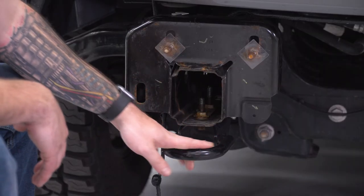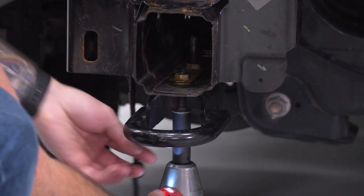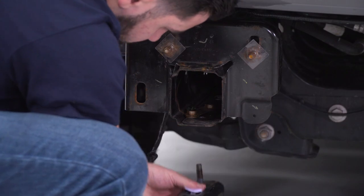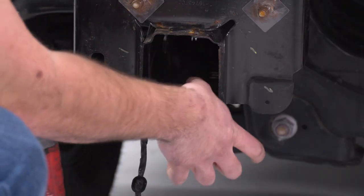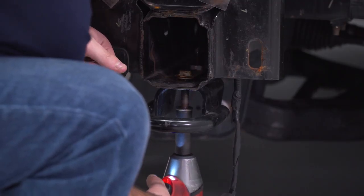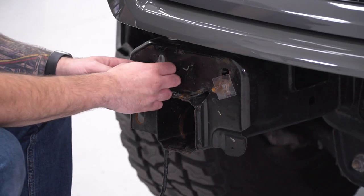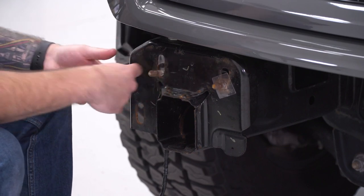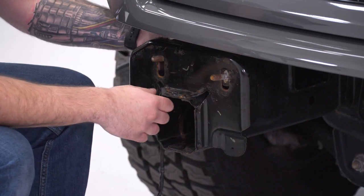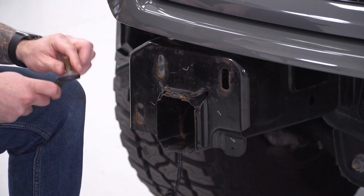Next up, we have to remove our factory tow hooks. Grab a 15 socket and an impact gun or ratchet, go underneath, and take those two bolts out. Pull that bolt plate out as well. Do the same thing on the other side. Now we have to take off the factory double bolt plate by pulling off the retainer pieces of plastic that hold them on and pulling it out — they're all in one piece. Put the plastic retainers back on so we don't lose them. Do the same on the other side.